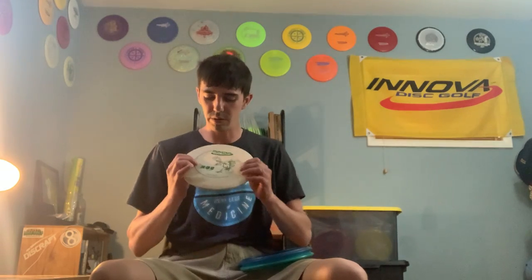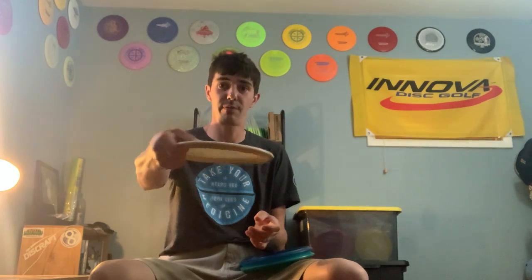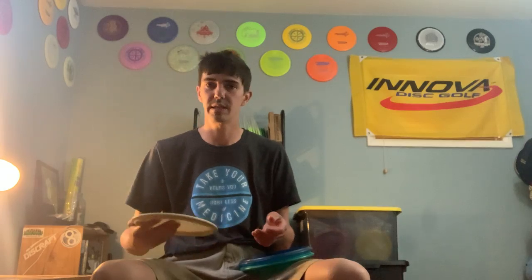Stepping up a tad bit in stability is an old DX Rock, kind of beat up to the point where it's a hyzer flip to straight — it might turn a little bit to the right but it's gonna finish left at the end. A little bit more stable than the Stingray, fantastic — I actually just put this in the bag not that long ago.